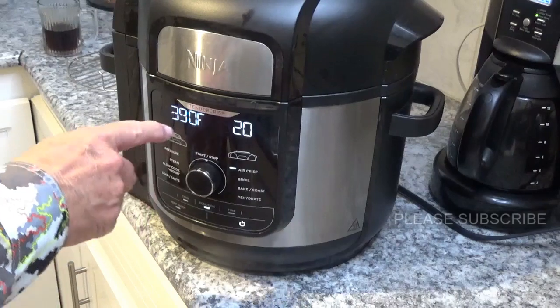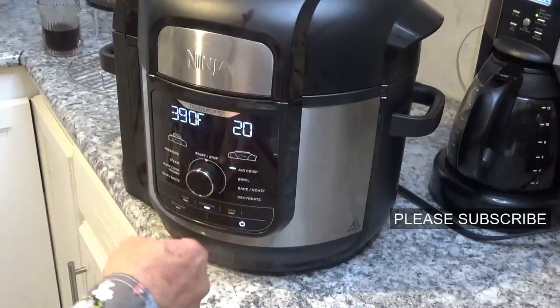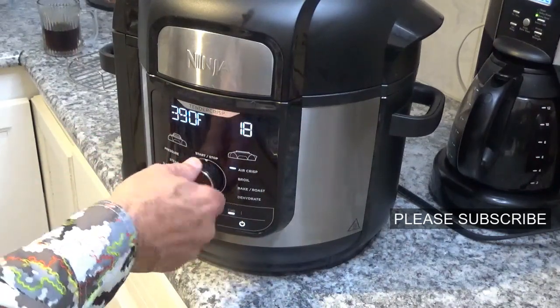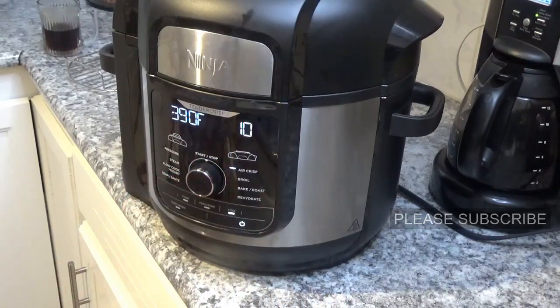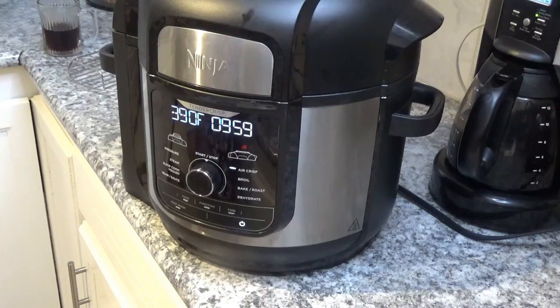It automatically goes to 390 degrees for 20 minutes on air crisp. We're gonna leave everything alone except for the time — hit the little timer button, it starts to flash, and we'll turn it all the way down to 10 minutes. I'm thinking that might be too long but we'll check it in about five minutes. Hit start. If you can join our channel and give us a thumbs up, we sure appreciate it — thank you very much for watching.